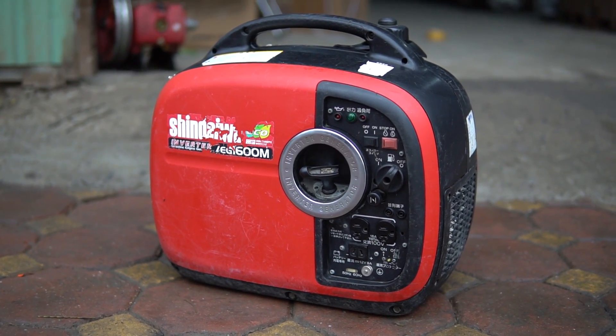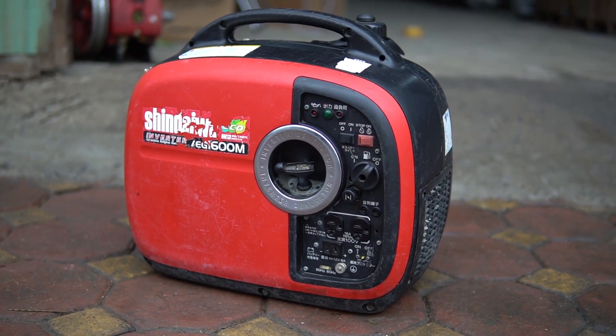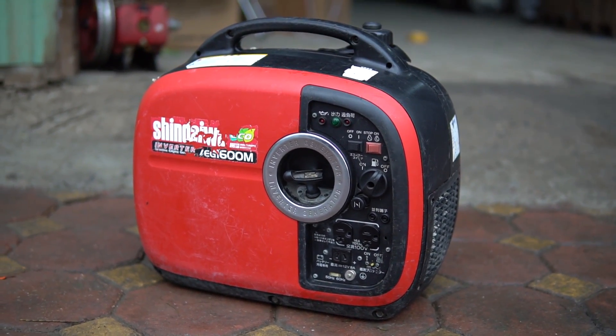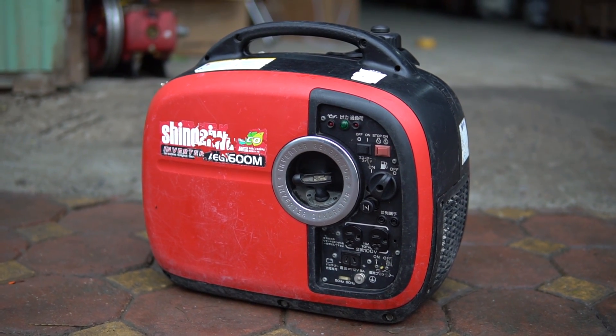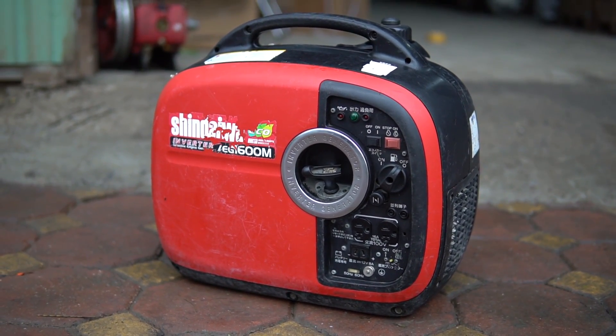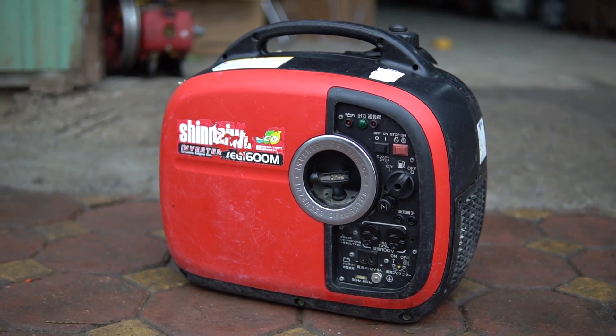Dòng Sinewa này chạy cực kỳ hay. Trọng lượng con này chỉ rơi vào tầm 18 cân thôi, tức là các bạn xách tay ra đi du lịch được luôn. Điện inverter, bảng mạch điện tử - ưu điểm là dòng điện nhẹ, dòng điện cực kỳ ổn định.